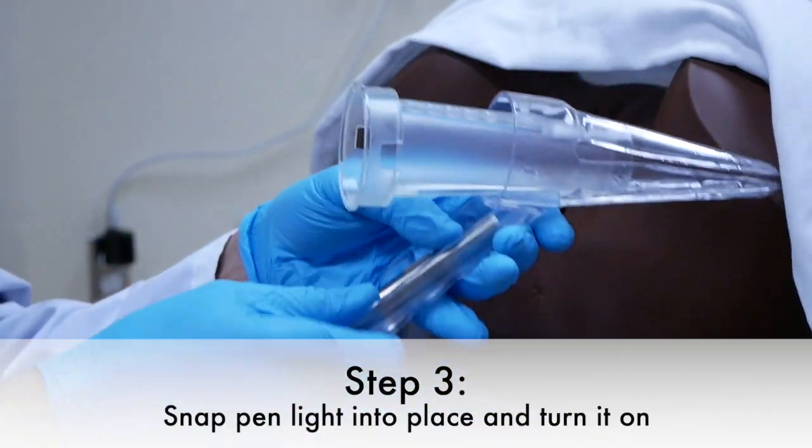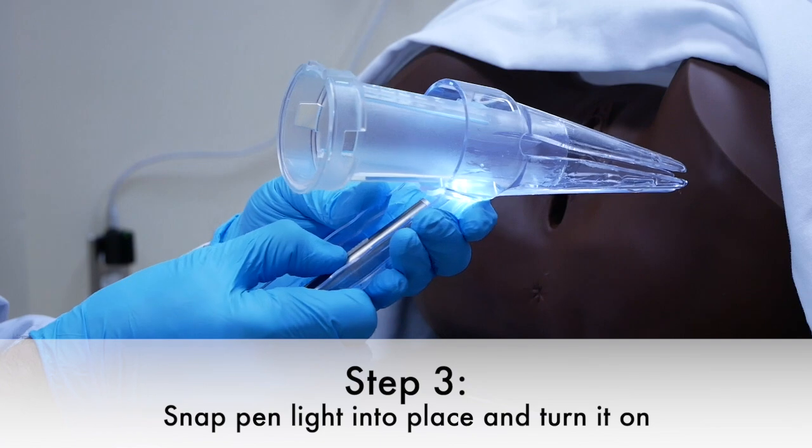Step three is to snap the penlight into place and to turn it on.